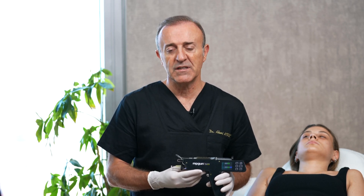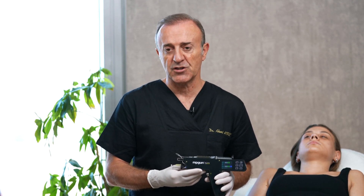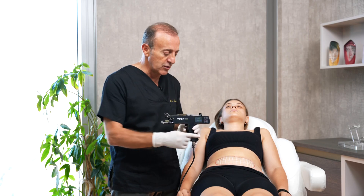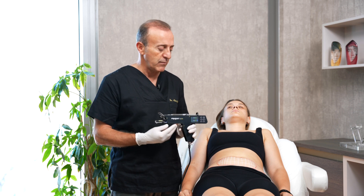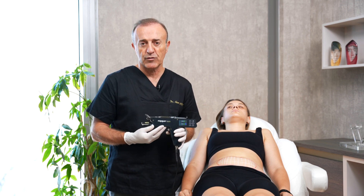Inspection is very important, but please believe me, palpation is more important than inspection. You can find the correct superficial subcutaneous layer, and you can draw and calculate. I draw on every patient because I want to calculate the amount of product and depth.